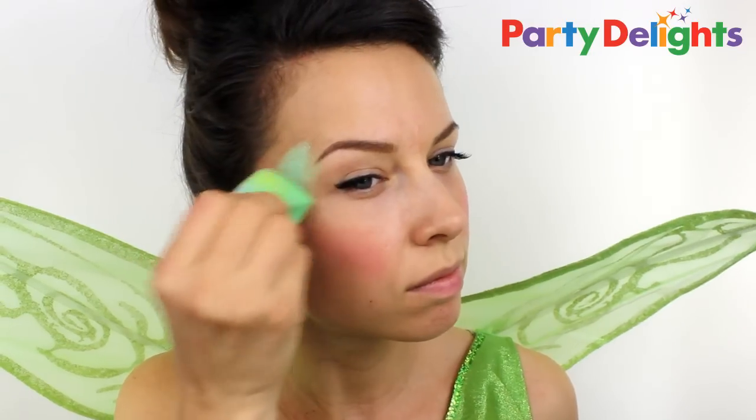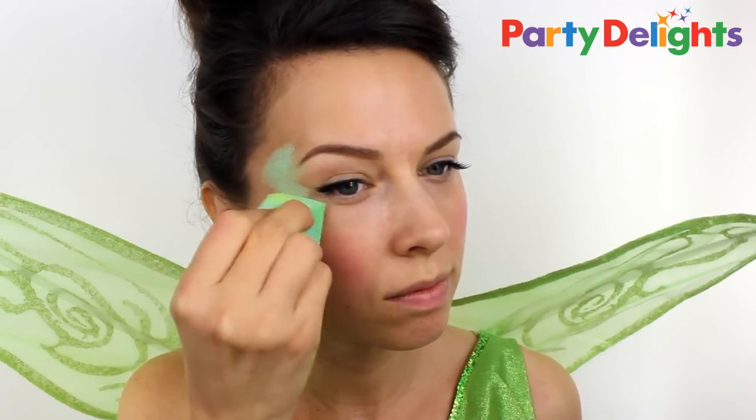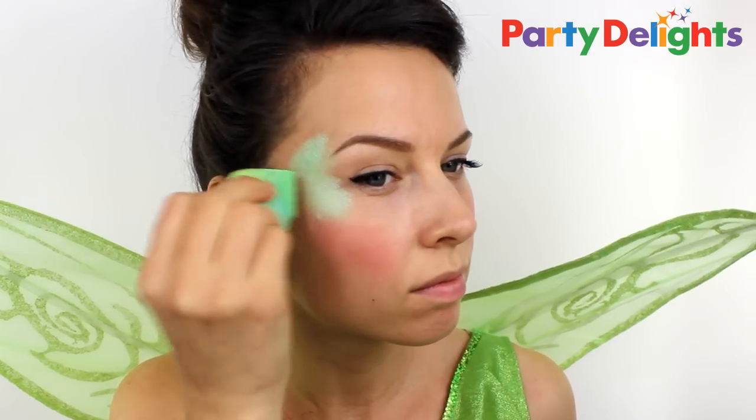Next, take a pale green and apply it around the outside corners of the eye, blending it up into the temples and down onto the cheekbones.